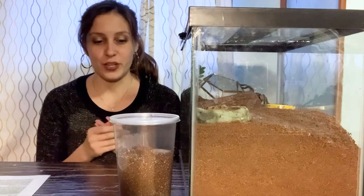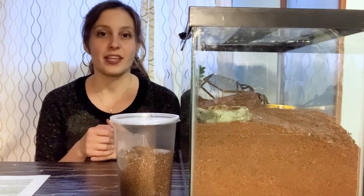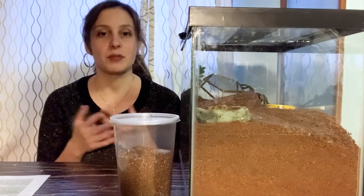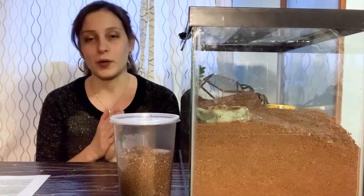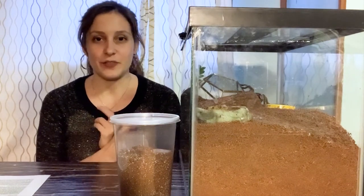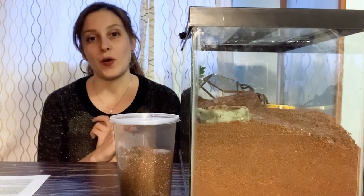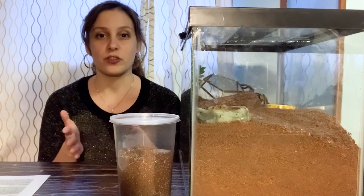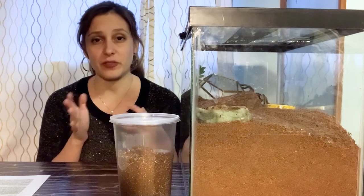This is something that I get questions about all the time from new tarantula owners or people who just got a new spider and aren't really sure how to operate yet. And even if you are really experienced, sometimes we get a new tarantula that is a little bit different from what we've had before, or it's a different age, a different size, and we're not really sure how to proceed. There are a lot of different variables to consider.